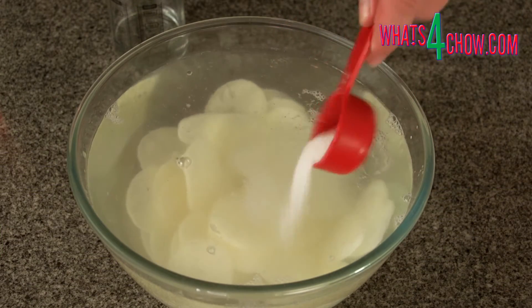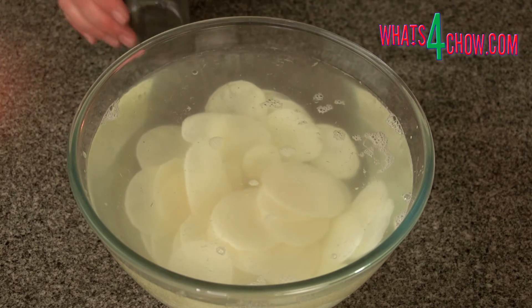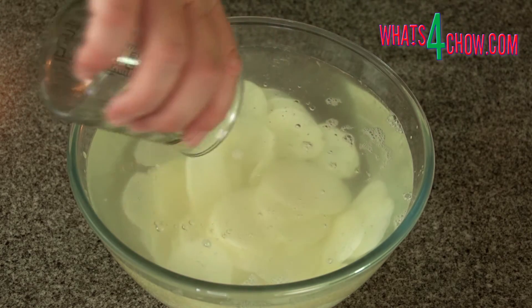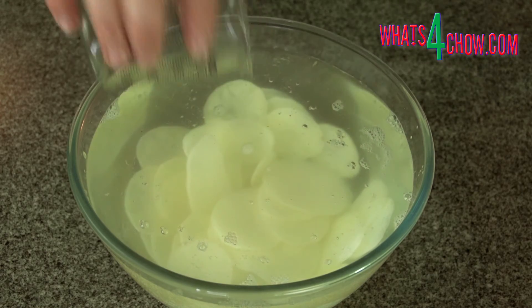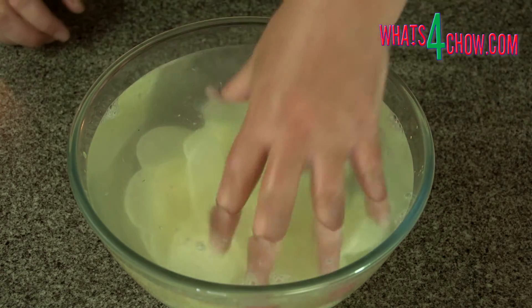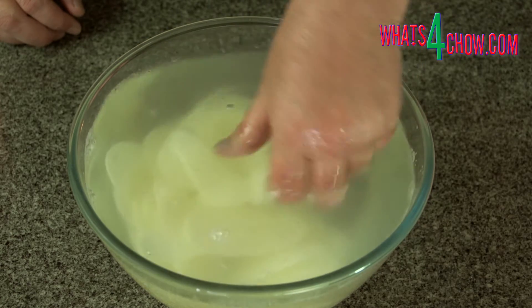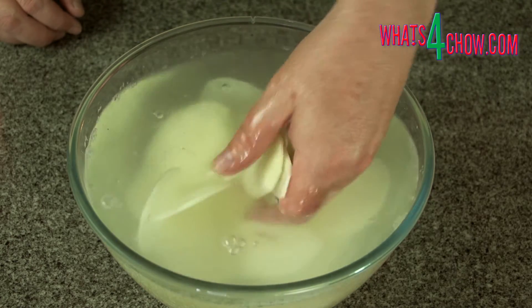Transfer the sliced potato to a mixing bowl and pour in 3 litres of water. Add the salt and white vinegar and mix this around to separate all the potato wafers. You will immediately see the vinegar liberating the starch from the potato. Allow this to soak for 30 minutes.